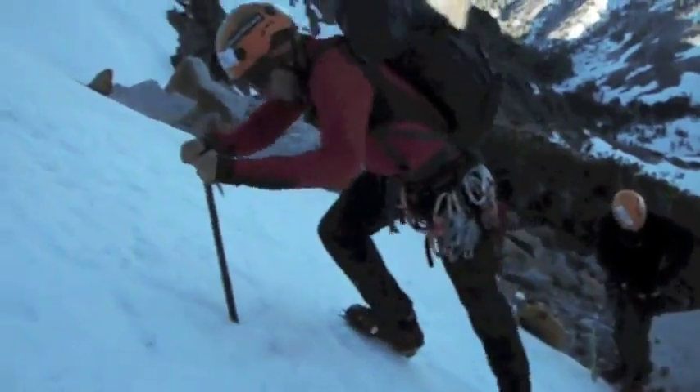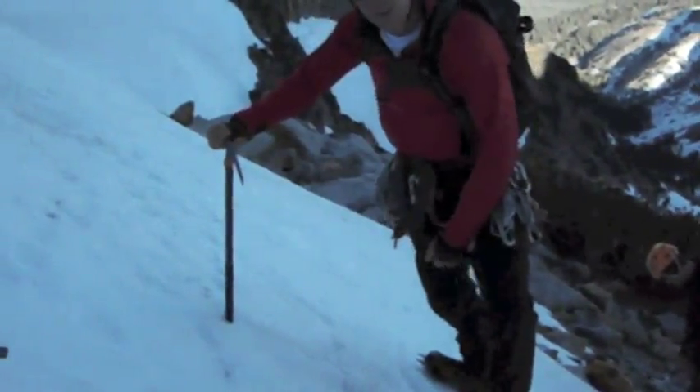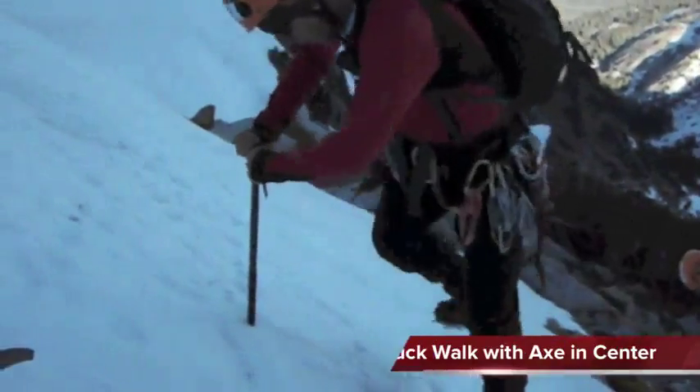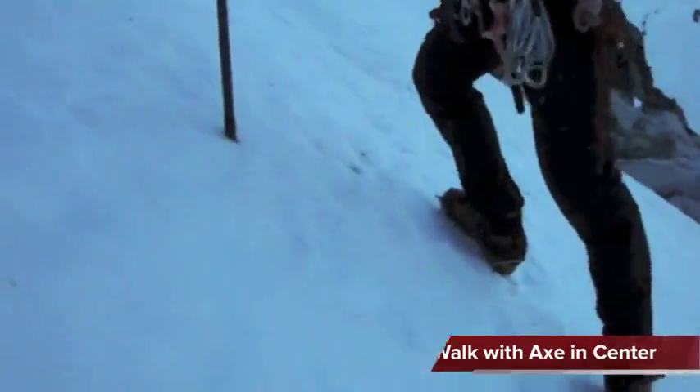Another way you can climb up the slope would be to put your axe in the center and splay your feet on each side in what's called a duck walk, and again, let your ankles roll downhill while you use your axe for a self belay.